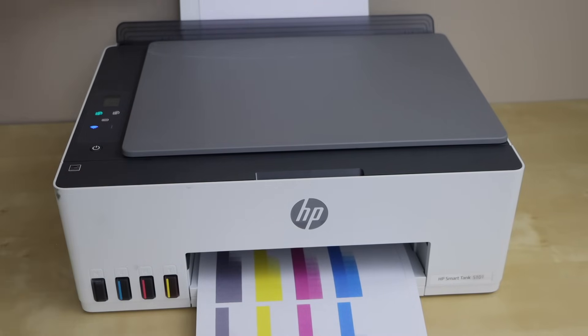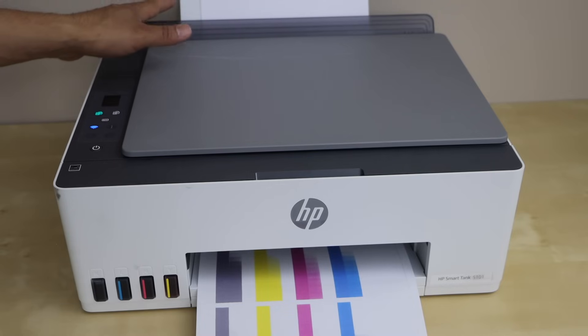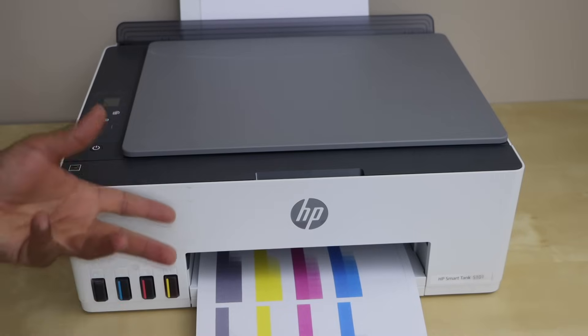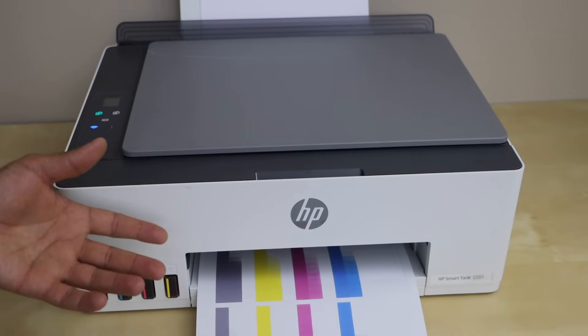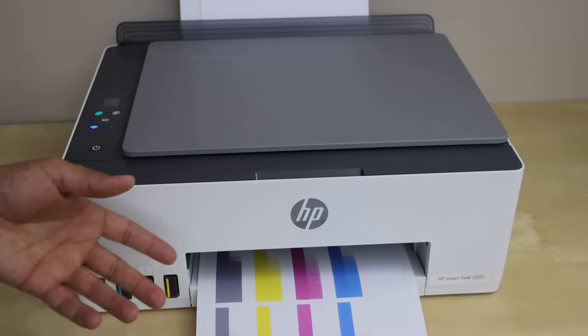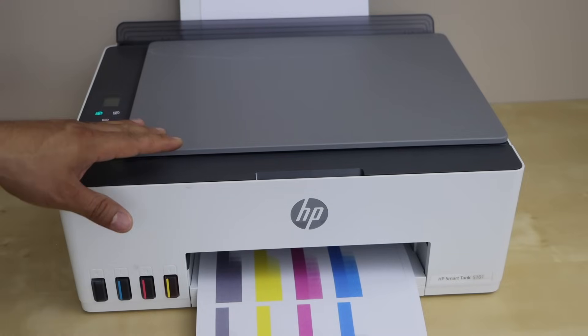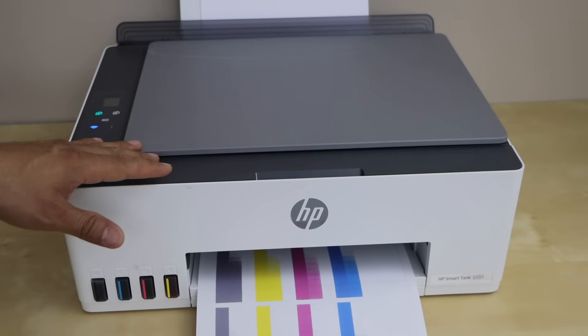Another very common reason is paper. If your printer has run out of paper, it may be possible you won't get any message on your laptop or smartphone, and when you send a print command it will not print anything. So make sure you have enough paper in the printer tray.